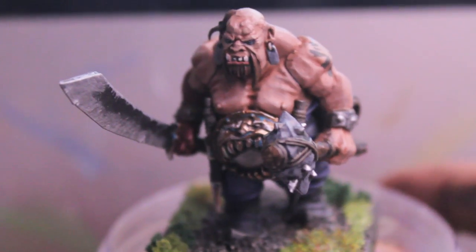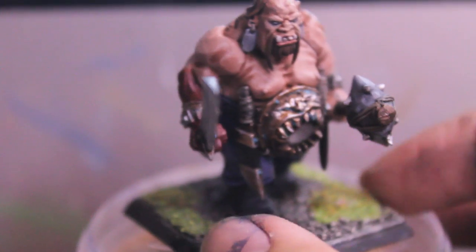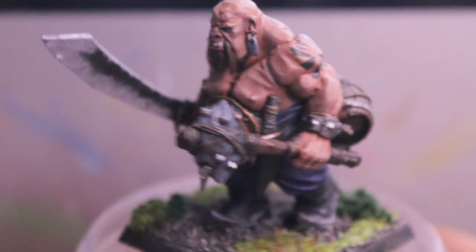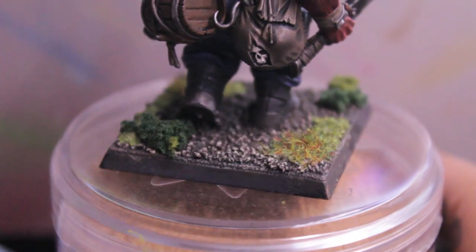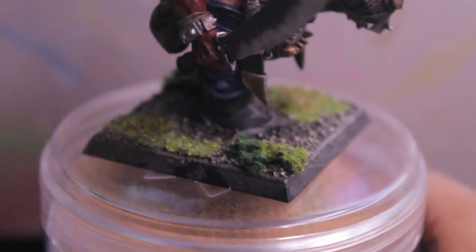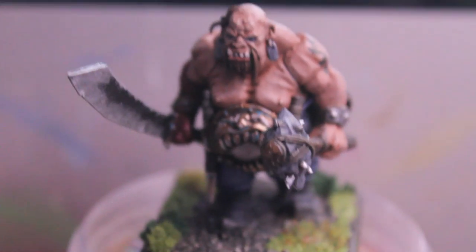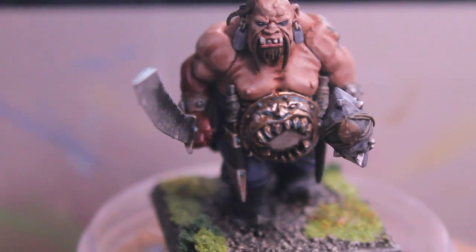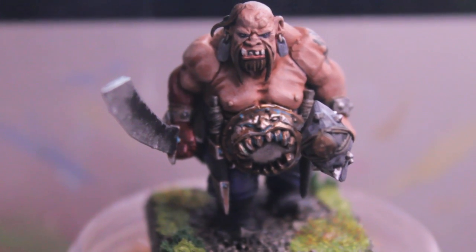And there you have it — a painted ogre for the Ogre Kingdoms, using the new Games Workshop paint scheme with fleshy, pink, warmer flesh tones. I gave him some grass greens, scorched grass, and a little bit of clump foliage, and painted the base in the same darker colors of the Empire because I think the darker color helps the skin tones and the colors on the model pop out better. Thanks for watching. I hope you enjoyed it and got a little bit of insight or inspiration. We'll see you in the next video.